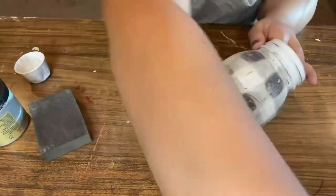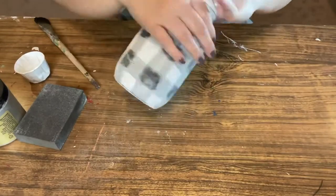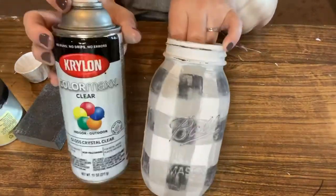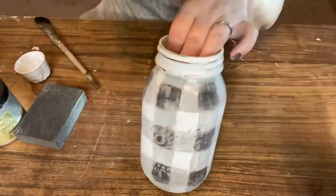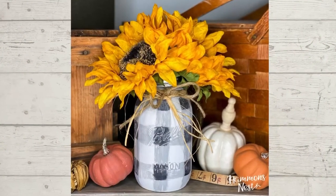I just love that buffalo plaid makes the prettiest neutral for nearly every holiday — if you choose to paint one, I bet you'll get a lot of use out of it. Lastly, you could spray with a little clear coat for extra protection or sheen, but I did not for this one. Well, I hope you enjoyed this tutorial — be sure to follow Hammond's Nest for more creative ideas.